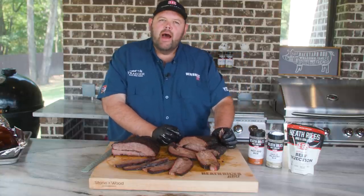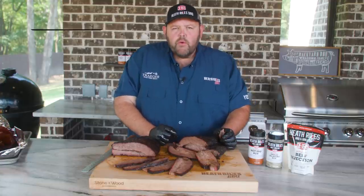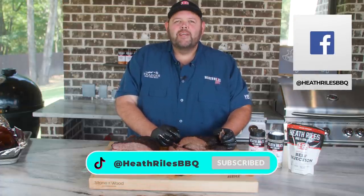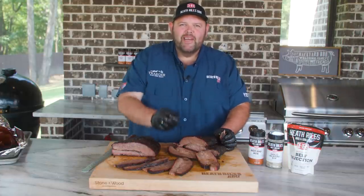That wants to make my eyes roll back — that's so good. Remember, if you like what we're doing on our channel, be sure to like, subscribe, follow along, and share it. You can find us on Facebook, Instagram, TikTok, and Twitter. We'll see you next week.